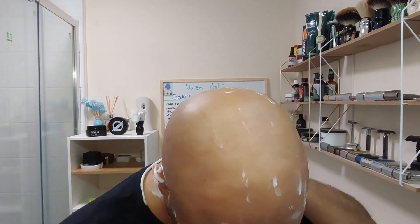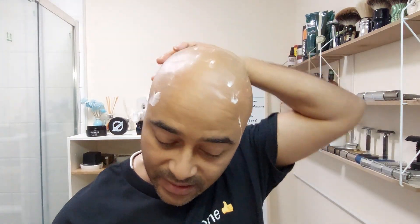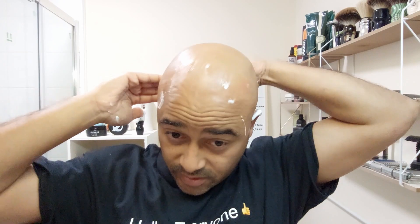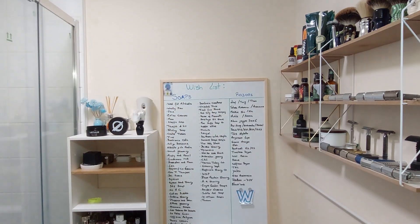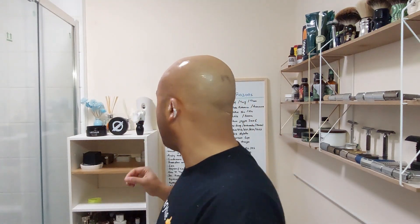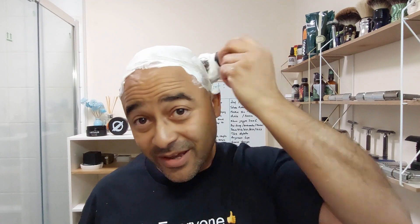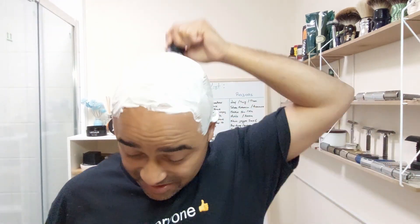Especially because it's my first time filming this, I have to concentrate a lot more. I'd say that's the first pass — let's check. Yeah, on the back I have to do more. Put a bit more water there, back to the brush. I don't have much hair up front already but I still have loads on the back. This is definitely harder to do than in the shower. I'd say this should be okay — loads of lather still there.